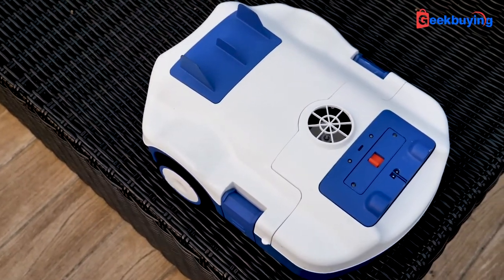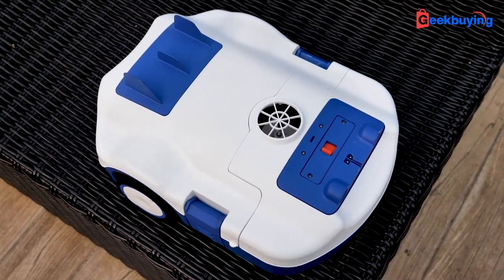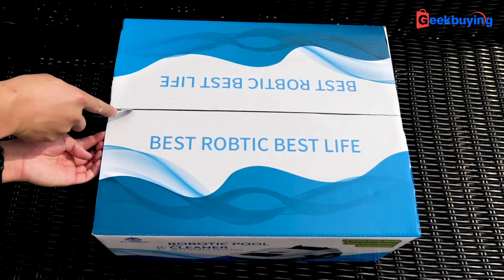But is it any good? In this video, I will cover the summary as much as possible. I hope you give it a like and subscribe if you haven't. Let's start with the unboxing.